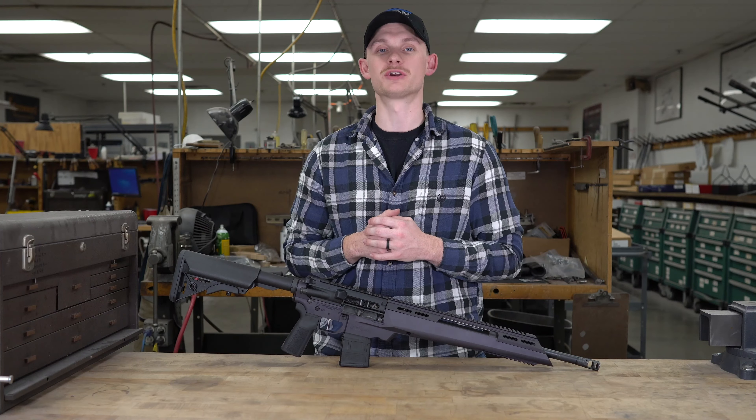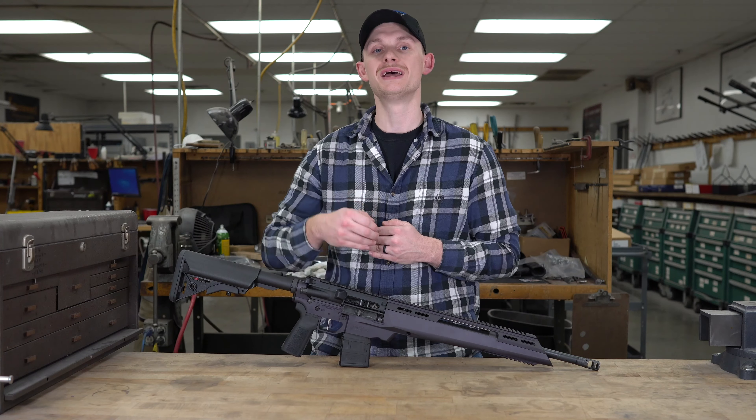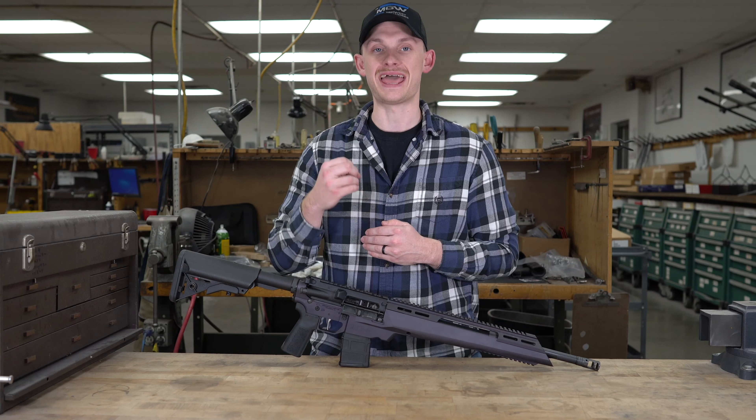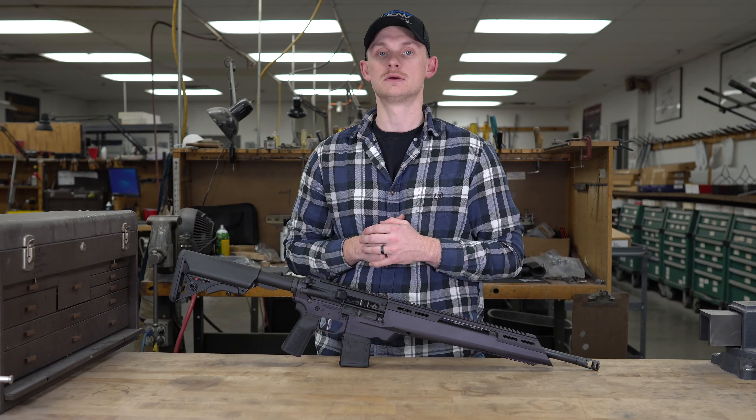Hey, what's up guys, welcome back to Midwest Gunworks. Today we have an overview and disassembly video on the Springfield Armory ST Edge ATC. Let's check it out.